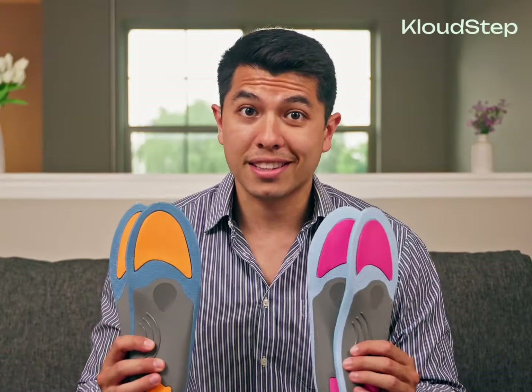Welcome to CloudStep's short instructional video on using our products. Our team of foot care professionals has provided these easy-to-follow steps to help you get the most out of your new orthotics, ensuring optimal comfort and support. We highly recommend that you stay until the end of the video for our final recommendations.